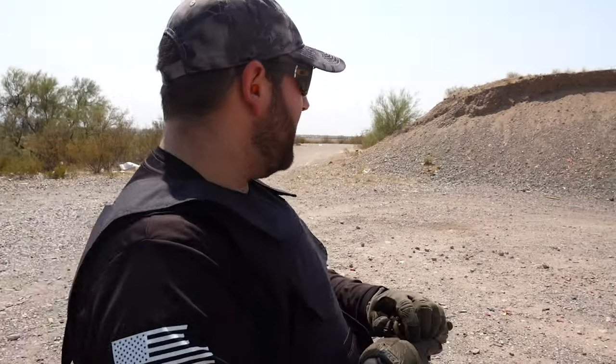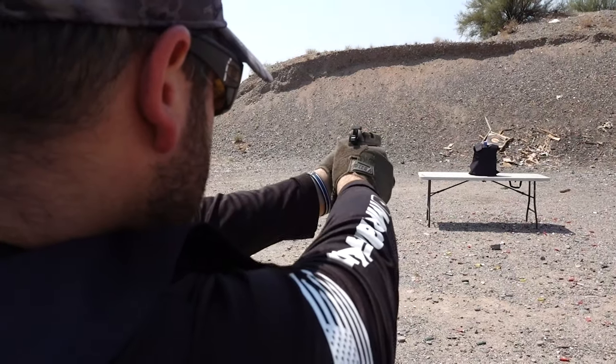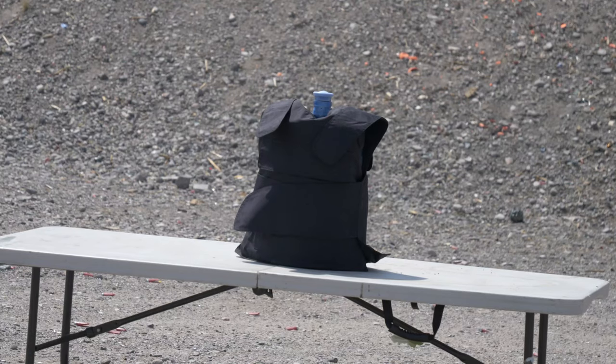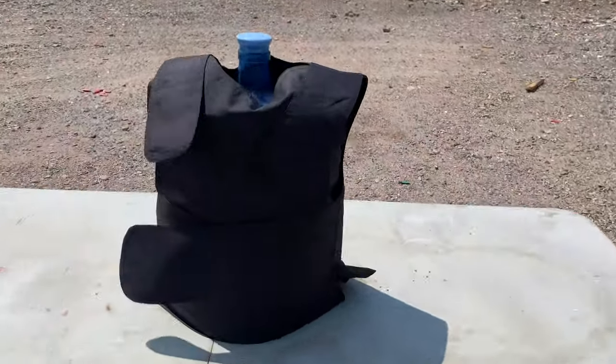I'm going to apologize for the wind, it's a really windy day. First thing we're going to shoot is the Walther P22, using some CCI Mini Mag 22 Long Rifle — two shots right in the center. Here are our two hits and nothing has come through. That's good — I would hope it would stop a 22.